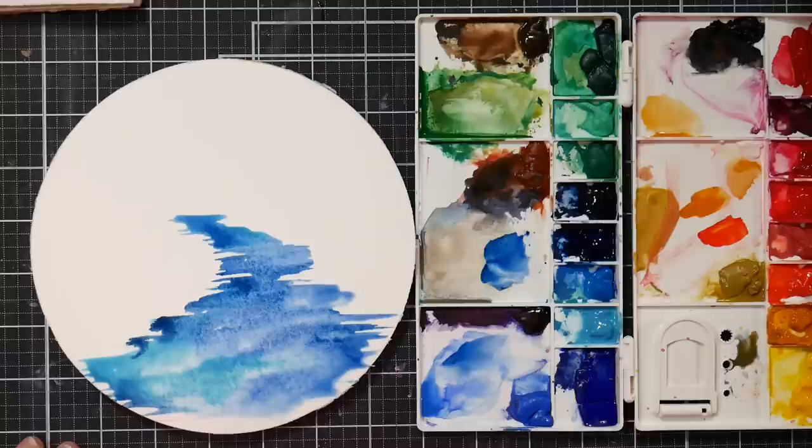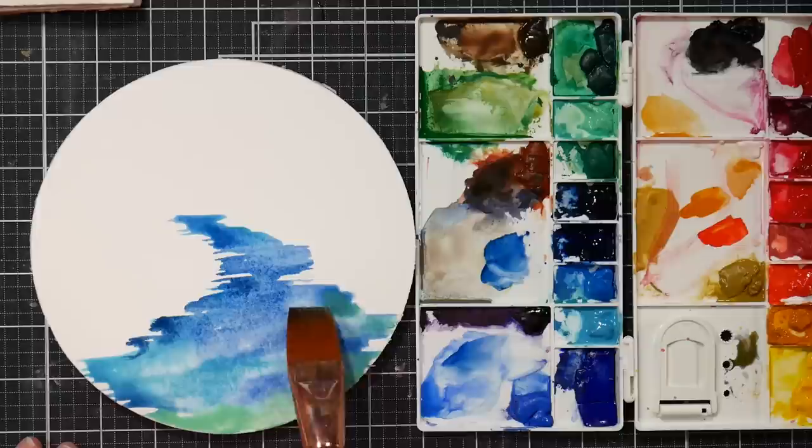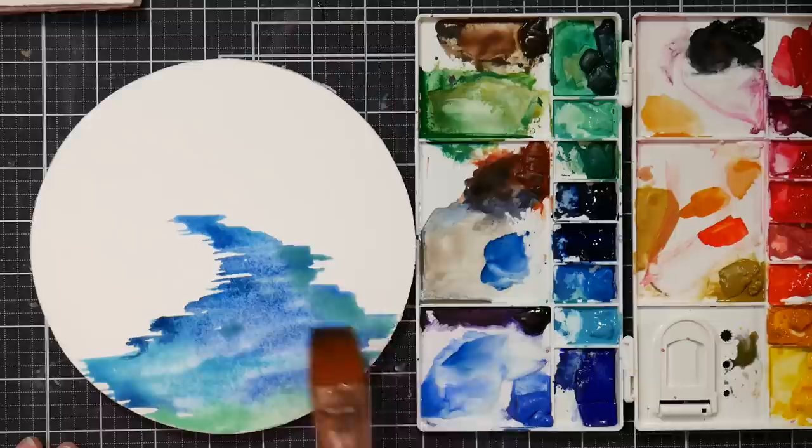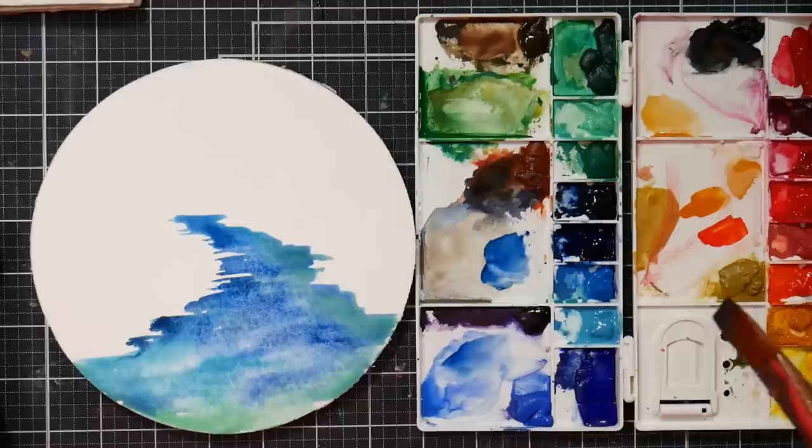I kind of want to put some of that sea foamy color in there too. I want just kind of like an almost pastel-y springy color. Oh, that's really green — I've been using this color on black paper quite a bit. Bring that right over to the edge. Now I want to do some rocks, and I'm going to grab my credit card scraper here because I think I might need that.